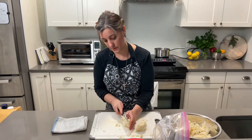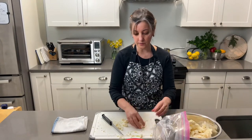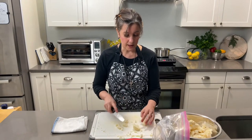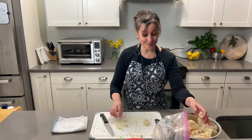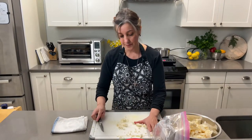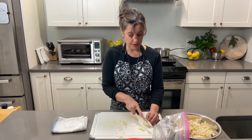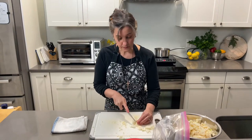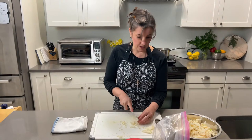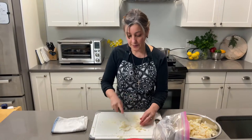For the core, I'm just simply cutting it really small to help it cook a little bit, and remember after we boil it we're going to bake it. Okay, done with that. Just pour this into the boiling water — we're going to do that for about four minutes.